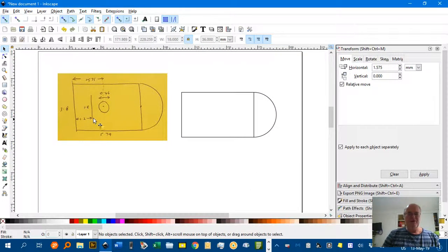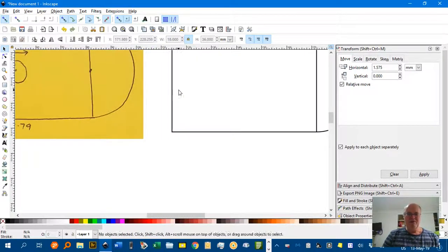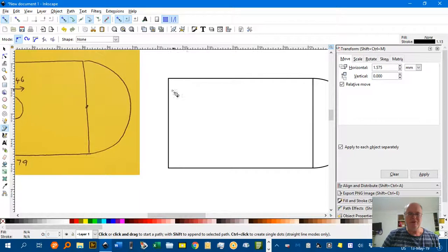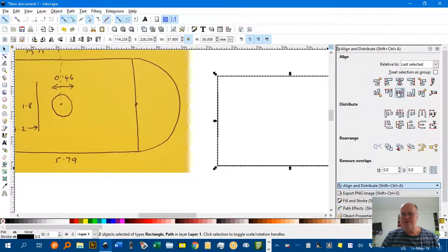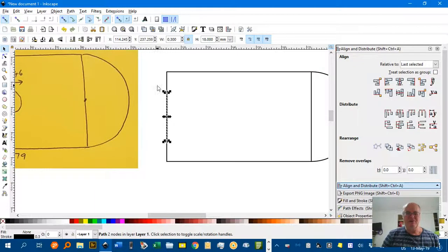Now I need to draw the 1.8 metre baseboard, which is 1.2 metres from the end of the court. B for the Bezier pen tool. Click — it's snapping to paths, which is this icon here. Turn that on if needed. Ctrl-drag to constrain to vertical or horizontal, and Enter. Select tool. Checking the height — 1.8 metres would be 18 millimetres. With that selected, Shift-click the rectangle, and align on the horizontal axis using Align and Distribute (Ctrl-Shift-A). Now it's aligned. Click the baseboard to select only that — Alt-click to cycle through objects if needed.